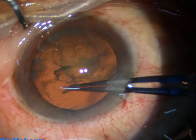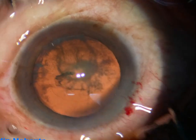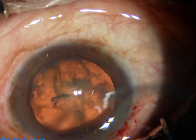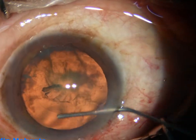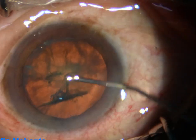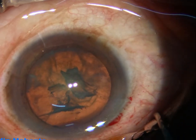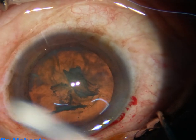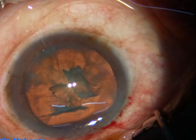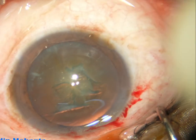Now I go to coaxial illumination and perform capsulorhexis with the help of utrata forceps. The size of this rhexis is about 5 millimeters. Hydrodissection is done with a 27 gauge cannula and balanced salt solution. The fluid wave goes to the opposite equator and the nucleus is tapped. In this case, I did not rotate the nucleus.